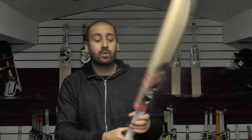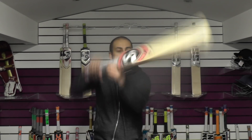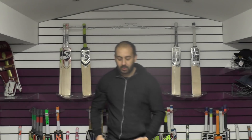So this one is going to be on for £319.99 — good value for money in my opinion. Balance and pick-up wise, this one is about 2lb 10.5oz, so probably a medium weight. It comes through the shots well and probably feels about 2lb 10oz — it doesn't feel too much lighter than that.